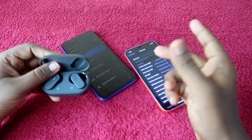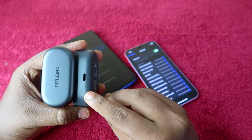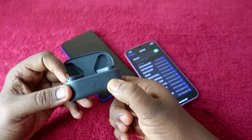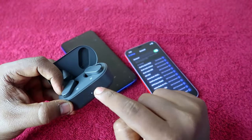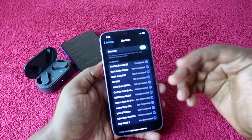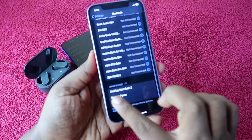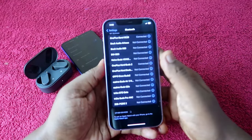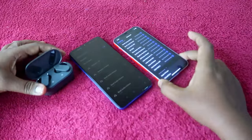To connect to a new smartphone, you need to put the buds into pairing mode. On the OnePlus NordBuds 2 charging case, find the setup key on the back and long press it for two seconds. You'll see a white light blinking on the case — that means it's in pairing mode. Then go to your new device, find the OnePlus NordBuds 2 in Bluetooth settings, and tap to pair.